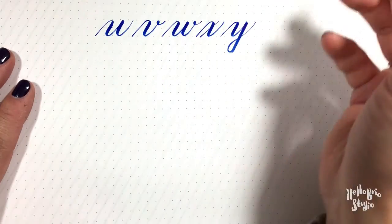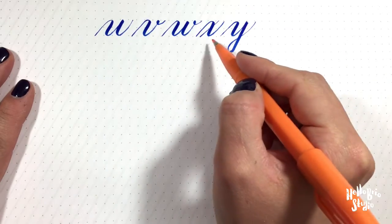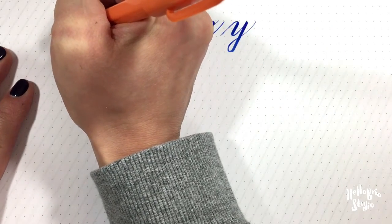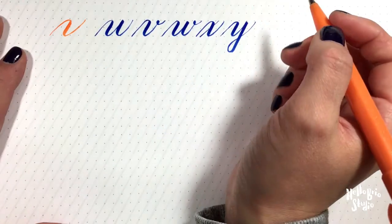Hey guys, it's Jen Coyle with Hellebrio.com. In this video I'm going to show you how to draw the letters U, V, W, X, and Z using the basic calligraphy stroke with a curve over under. For all the basic strokes make sure to check out my first video, but we'll get started here.